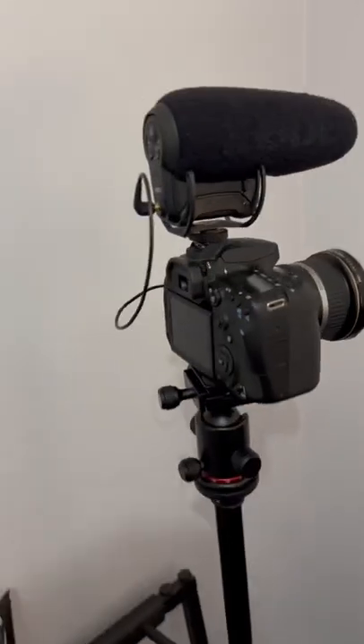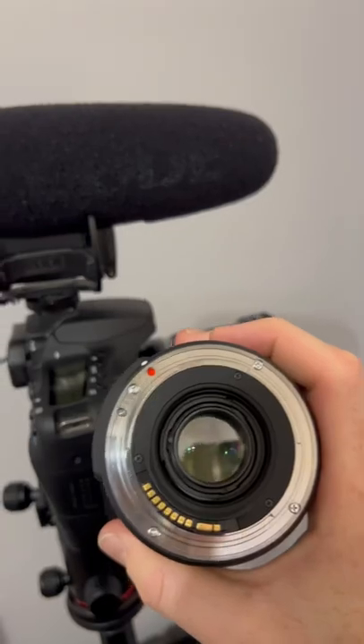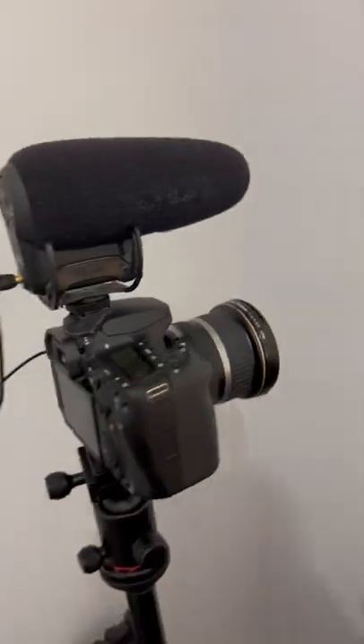When you attach it to a camera, inside the camera there is another mirror, and the mirror basically flips the image inside this lens upside down again, so you get the image the right way up in your cameras and your photos.